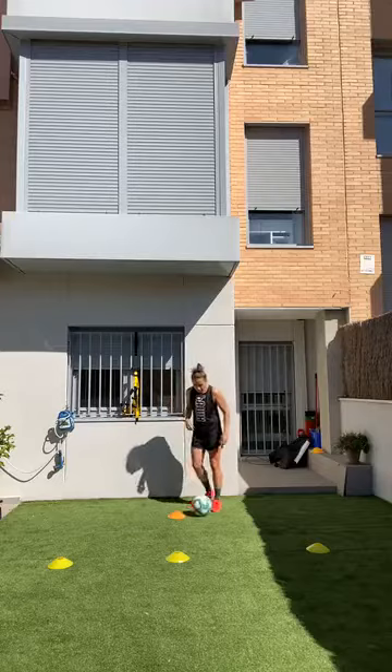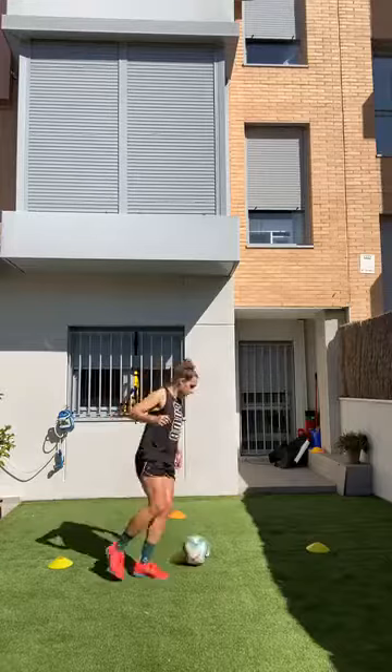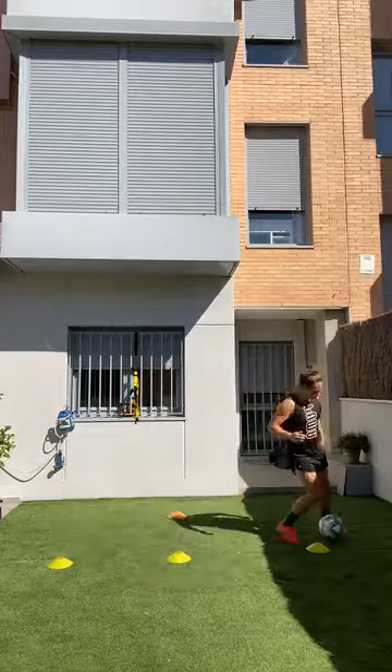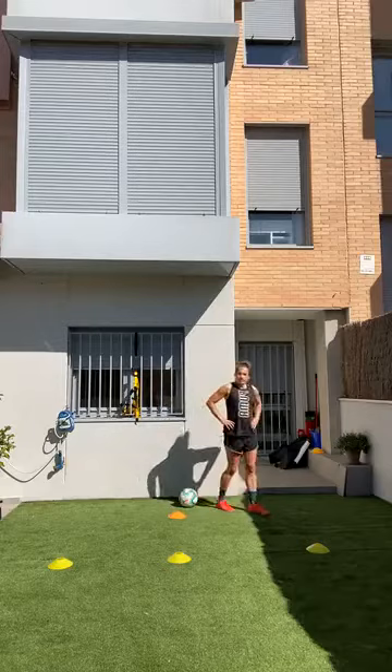As fast as you can — right foot only, direction doesn't matter. Halfway! Come on, one more round — finish whatever round you're on — and rest! Good. 30 second rest. Now you're going to do it with your left foot — same exact thing.